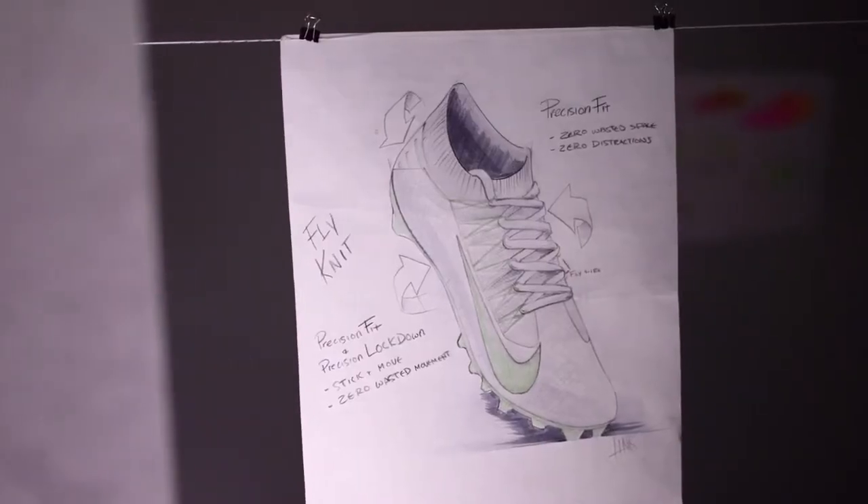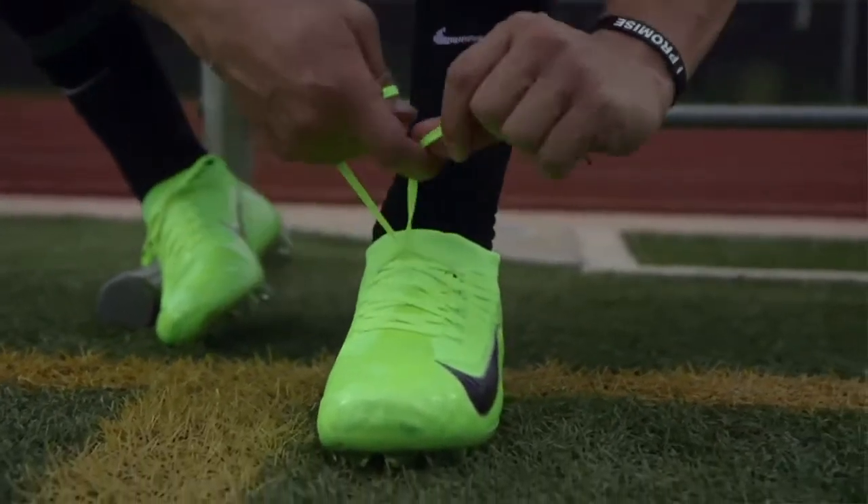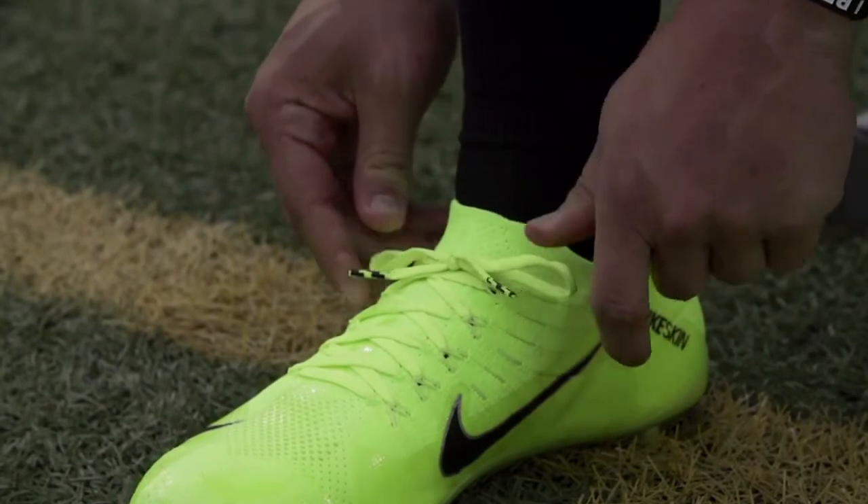For the first time ever, we've brought Nike Flyknit to football cleats. It's lightweight, it's breathable, and at the same time extremely durable. It locks the foot to the footbed and creates a true second skin for our athlete.